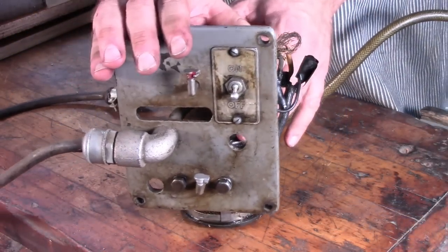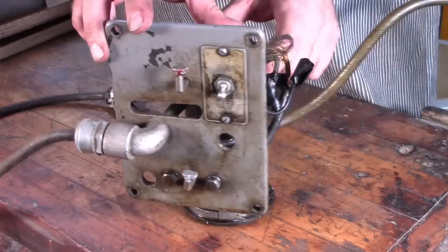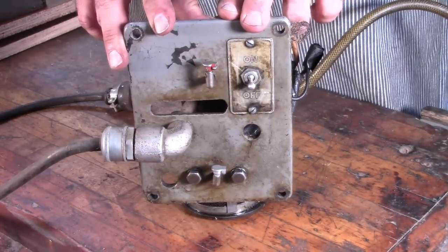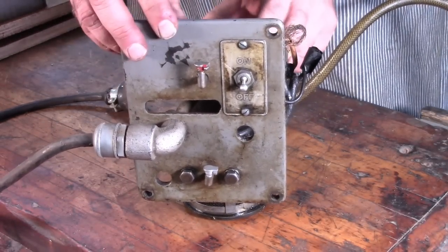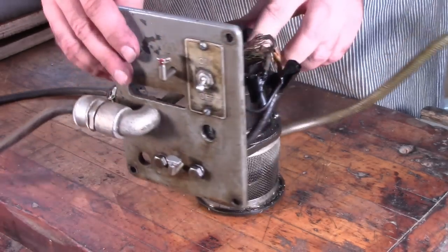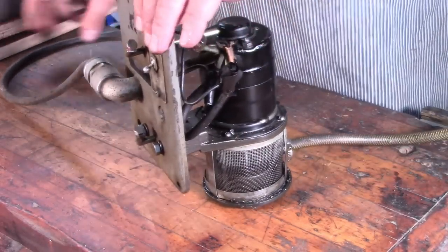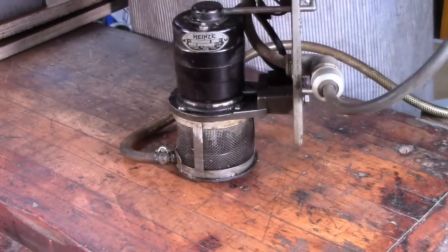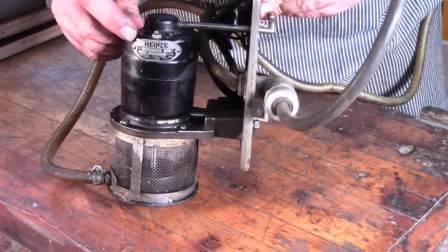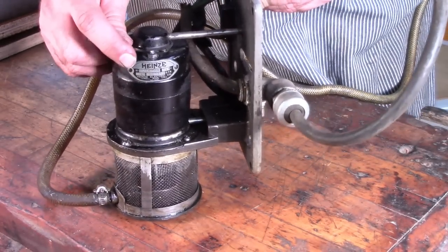Here's the pump removed from the mill. This is the M1-600A coolant pump — it was sold as an accessory by Atlas. This is the back plate that you would see from the back of the mill, and this is the actual pump. There's a label right here — Heinze. It's not the same as the ketchup maker, I'm sure, but Heinze.